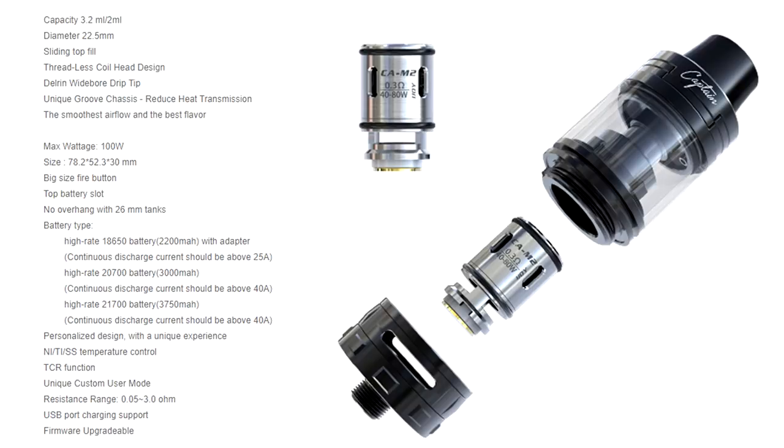It comes with the Captain Mini Subtank on top. It's a 21700 mod, but it's also a 2700 mod as well. You can fit both batteries in here, no problems. We'll talk more about the batteries later — there are some things worth talking about. But it takes 2700 and 21700 batteries. It's a 100W mod from iJoy with the Captain Tank on top.